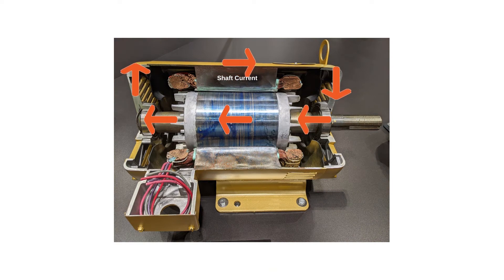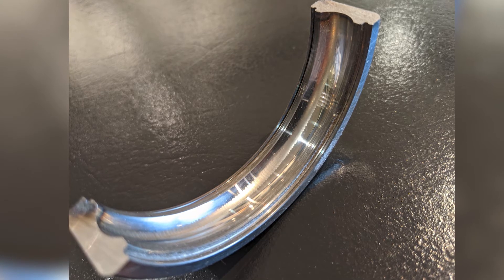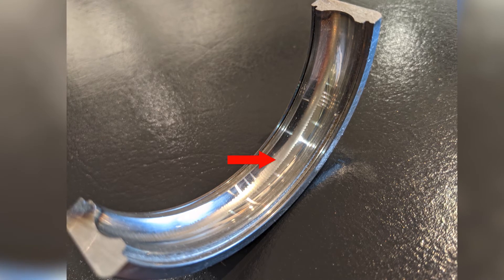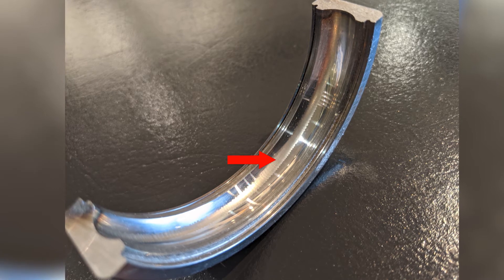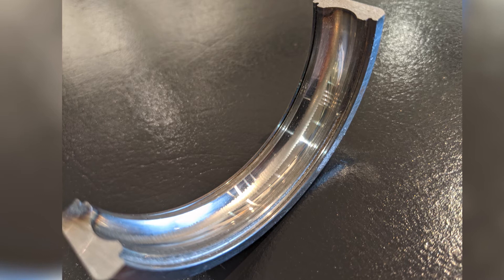The bearing race and bearing balls arc as they rotate, and these metallic particles are formed and incorporated into the grease, reducing its effectiveness and further deteriorating the bearing components. In this picture you can see a bearing race with what is commonly referred to as fluting. Fluting is pitting caused by electrical discharge machining and has put this bearing on the path to failure.